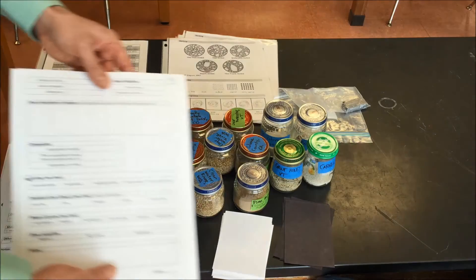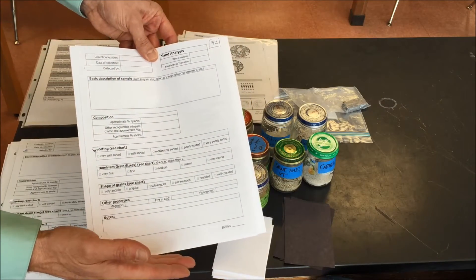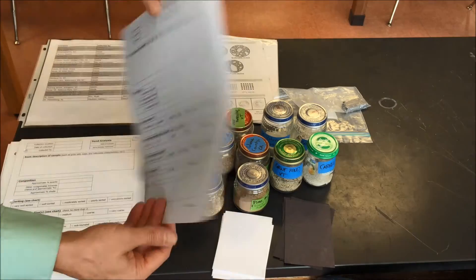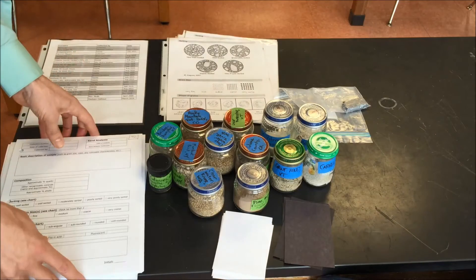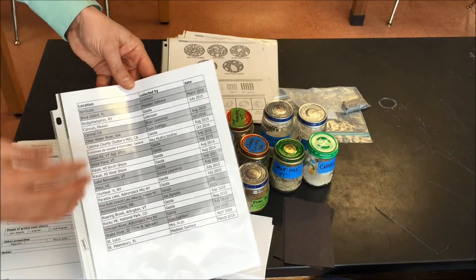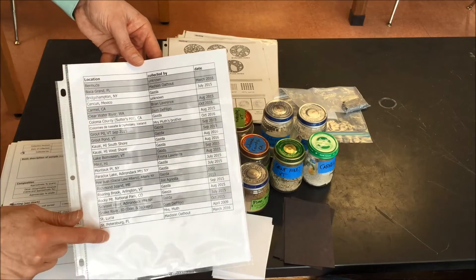Each student gets one of these — it's basically like the sand analysis form, so all of this is for one sand sample. Each student fills this out. I usually have them working in groups of two. I have another one on the back so they can do two sand samples on one page.